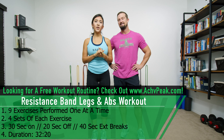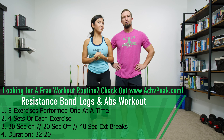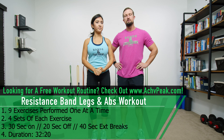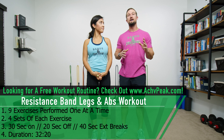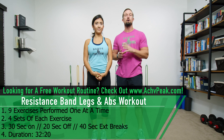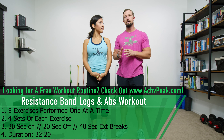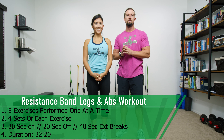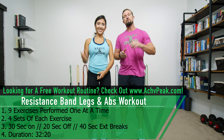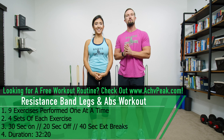Jen and DJ here with the Chief Peek, and today we're going to be doing a legs and abs resistance band workout. For this workout we're going to be doing nine exercises in total, one at a time. We're going to do four sets of each exercise. Our working time is 30 seconds, our break time is 20 seconds, and in between different exercises we'll take a 40 second extended break. Hit that like button, subscribe to the channel, and be sure to get your free workout routine at AchievePeek.com. Now let's get to work.